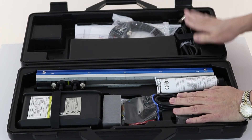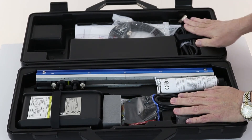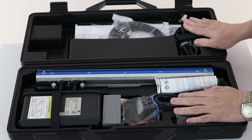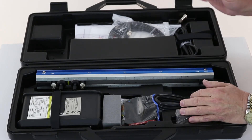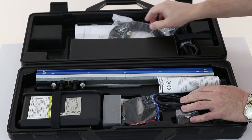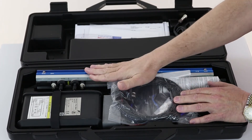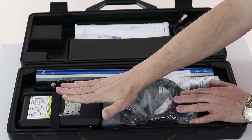The line cord power supply is included — the battery runs 8 to 12 hours; put this in and you can recharge it or trickle charge it forever. Also included is a tube of acoustic couplant or grease, and the signal cables between the transducer and the flow meter.